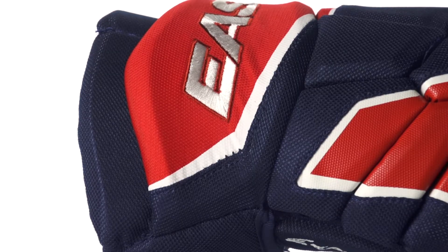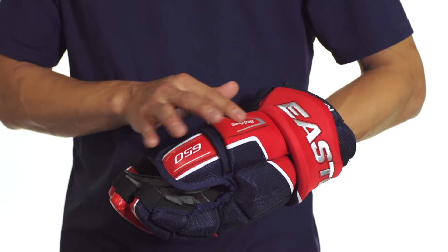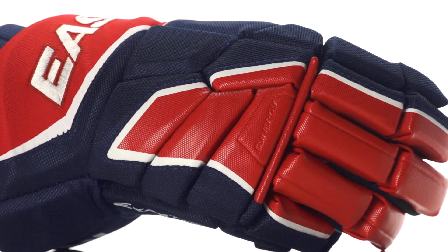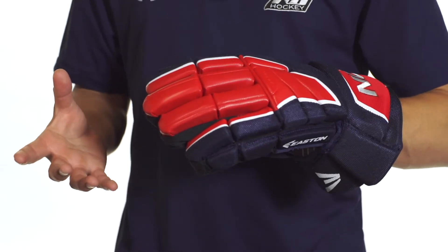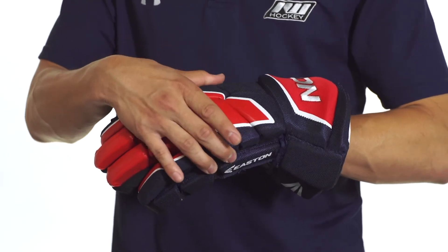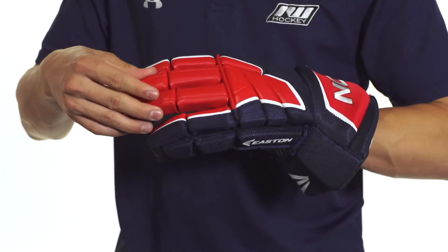We're also going to see the Easton embroidered logo running right across the cuff, as well as sublimated graphics right here along the thumb. Protection-wise, we're going to see dual density foams all throughout the glove, including the backhand and the fingers. It's going to cover a lot of impacts, including those high impacts, and help dampen them while remaining nice and lightweight, since they have that dual density foam topped with plastic inserts.